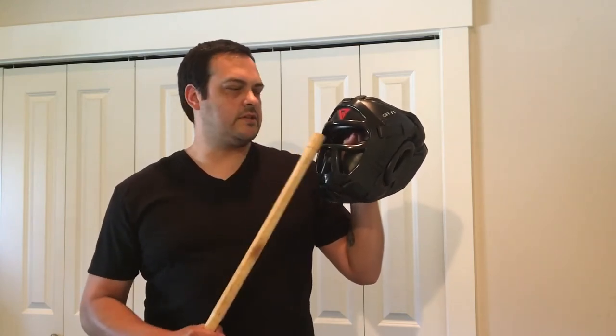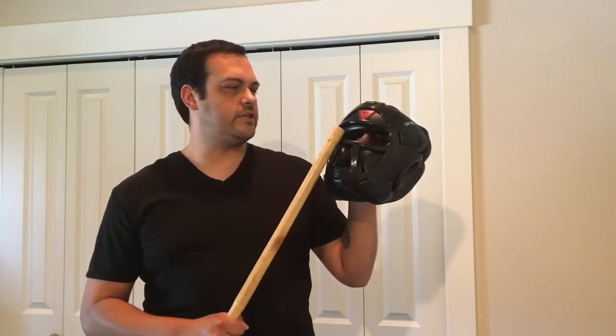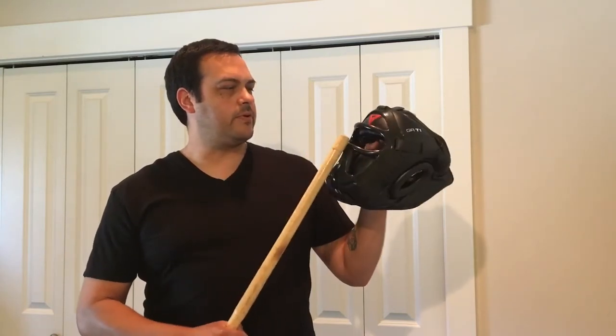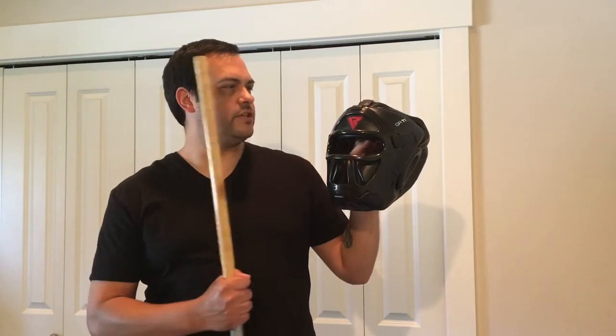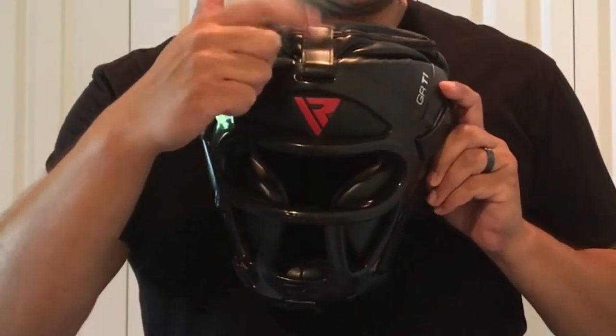When I'm training with sticks I'll leave the face shield on. You can see here — tap it pretty hard. The face shield is attached to the front of the headguard at six points.